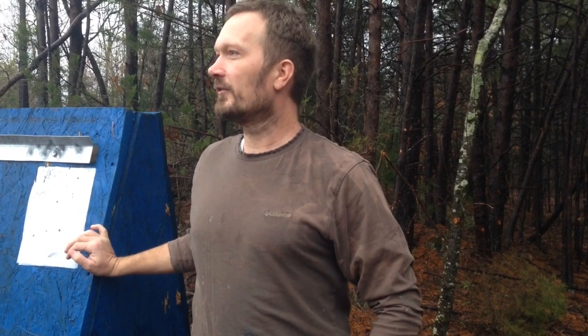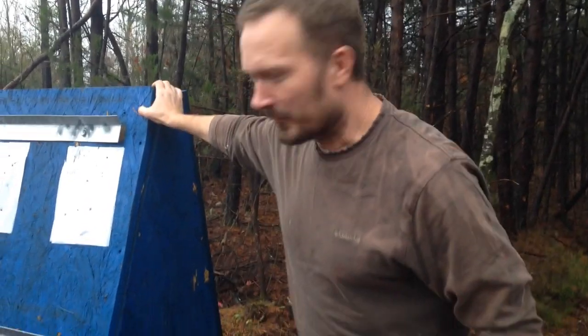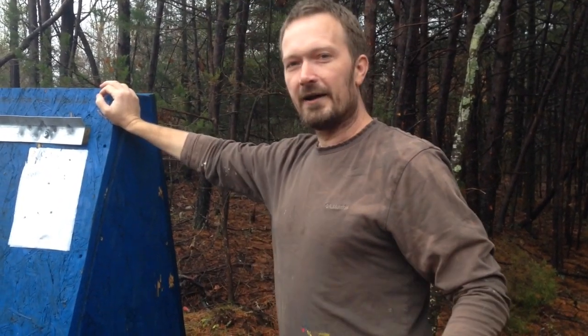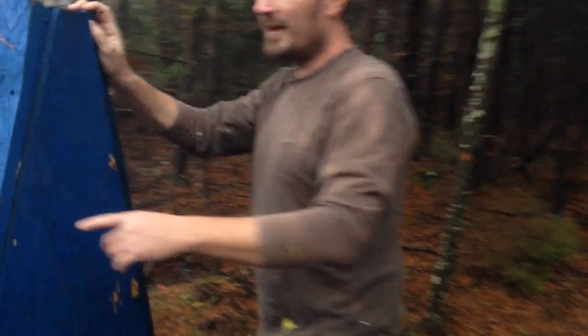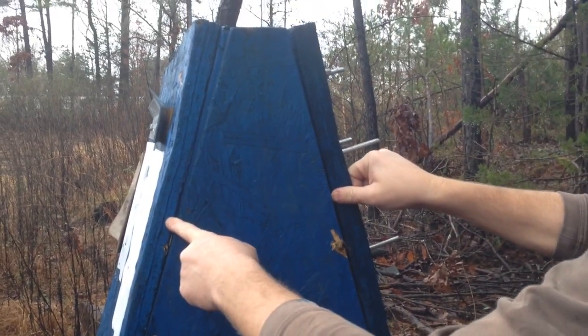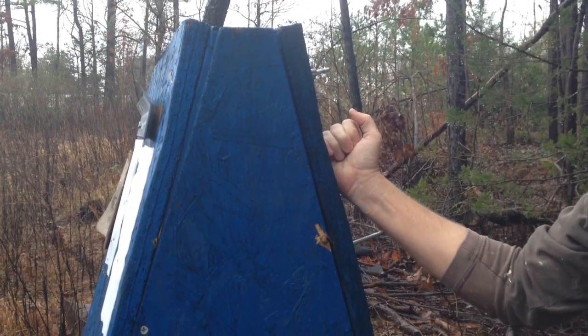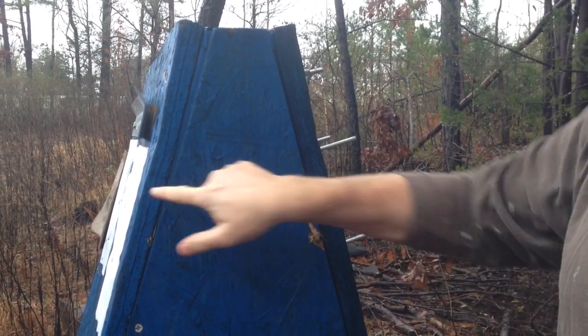I was over here burning the garden the other day and I noticed something over here at my target. This is a repurposed tool shadow box. I used to hang tools at one of the places I worked. If you look at it, it's got two and a quarter inches worth of OSB on it. Now, OSB isn't oak, but it's two and a quarter inches of OSB.